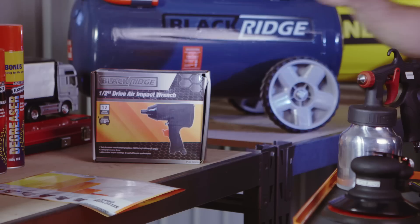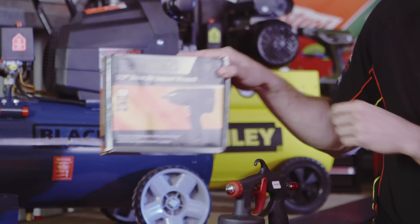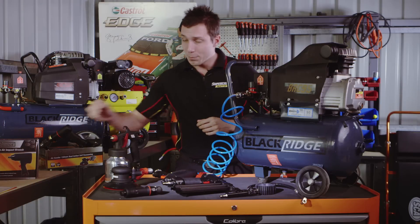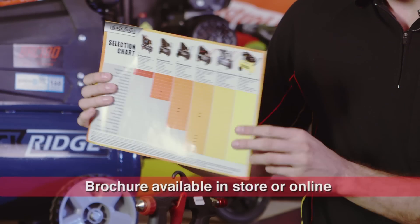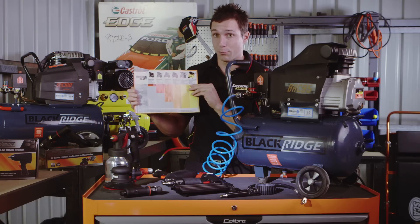All Blackridge air tools come with this LPM reading on the packaging to make it easier to match the air tool to the compressor. You can also pick up this Blackridge brochure in store — on the back is a handy chart showing which tools match which compressor.